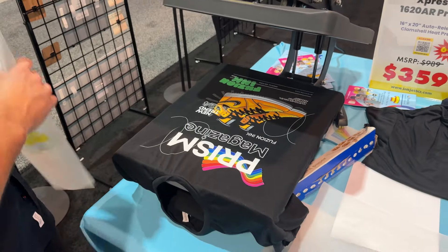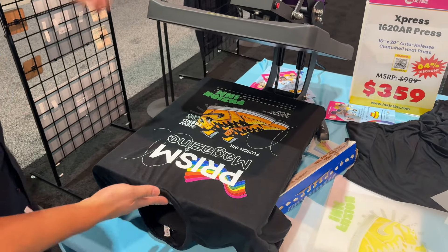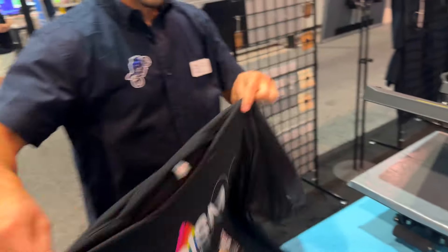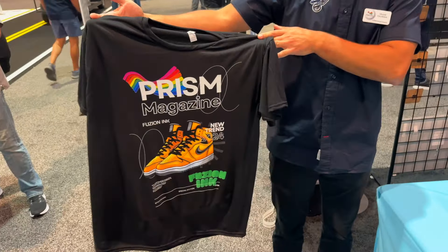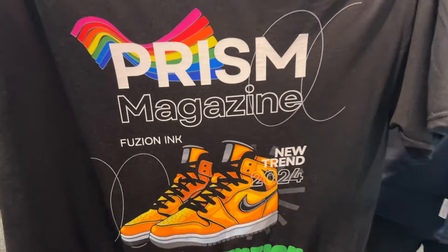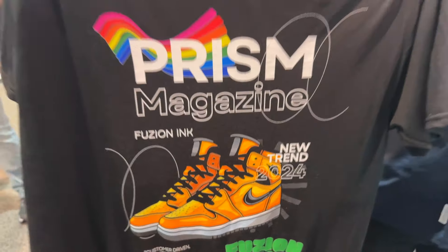Fusion inks offer versatility whether you're printing vibrant sublimation designs, durable DTF transfers, outdoor applications, or hard surface prints. They're also cost effective — streamline your inventory and reduce costs associated with maintaining and purchasing multiple printers and ink types. For DTF transfer applications on white tees, there is no need to use white ink. It also offers a simplified workflow: only one printer and ink to manage, reducing the complexity of your printing process.